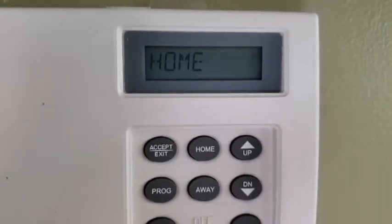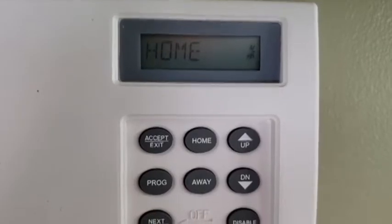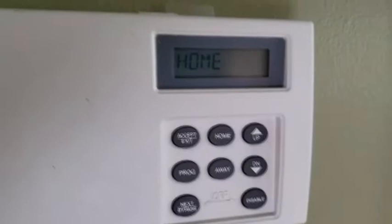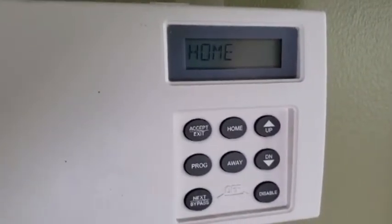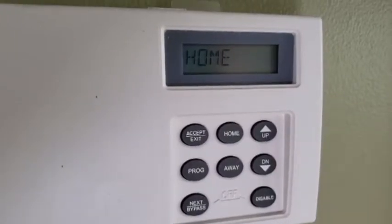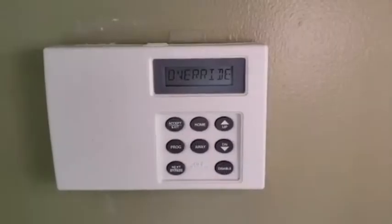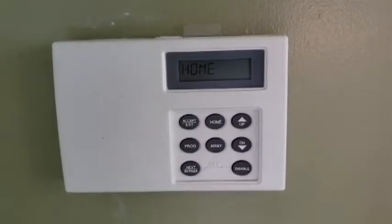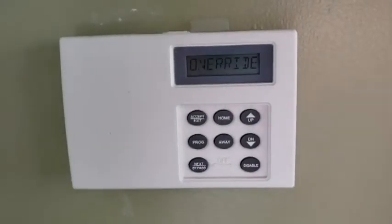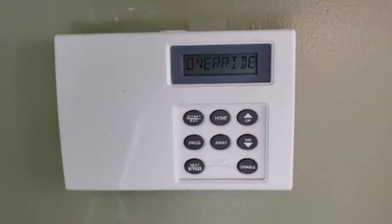We've got water flowing through the kitchen faucet and a little indicator on the right side is showing that it is detecting flow. Now we've turned off the kitchen faucet and there is no flow in the house — the indication on the right side has now disappeared showing that there is no flow. We have turned on the sprinklers and you can see that it says 'home override,' meaning the relay is telling the controller that the sprinklers are on and not to panic.